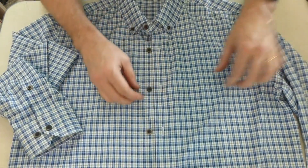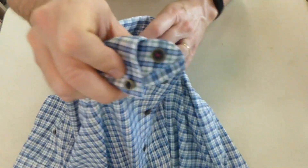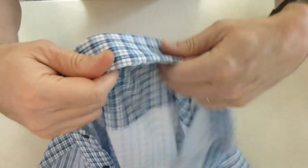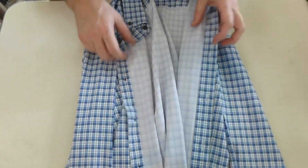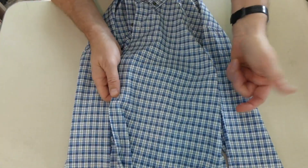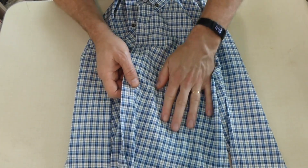The buttons are really nice quality. In fact, the whole shirt is just nice quality — you can see the double stitching here. The collar holds its shape. It's very comfortable. The pattern makes it look like it's cotton, but it's actually a very silky polyester feel.